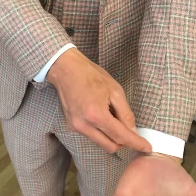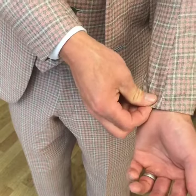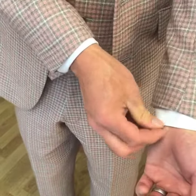So when we tailor your suit, we always look to cut the sleeve on the break of the wrist. That's where the wrist folds like that. So the suit sleeve comes down to the break of the wrist, the shirt sits just beyond it and that gives you a little bit of cuff.